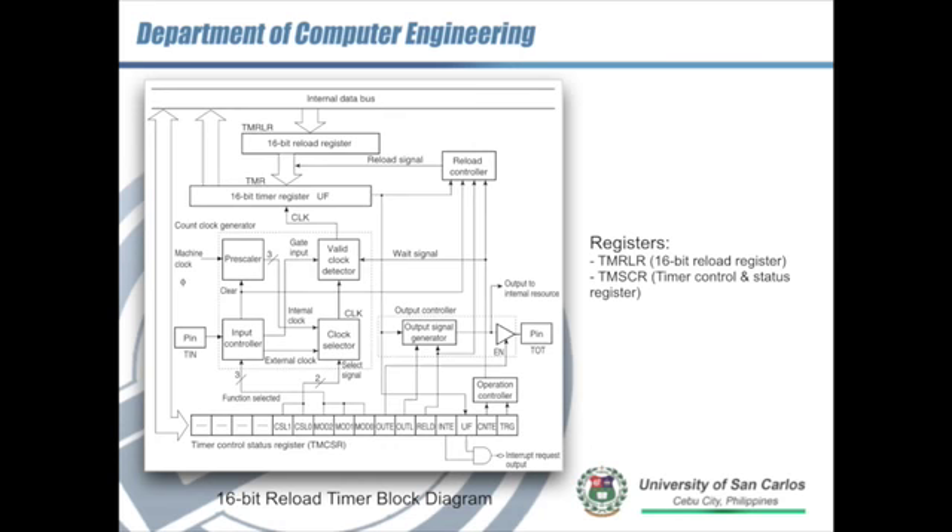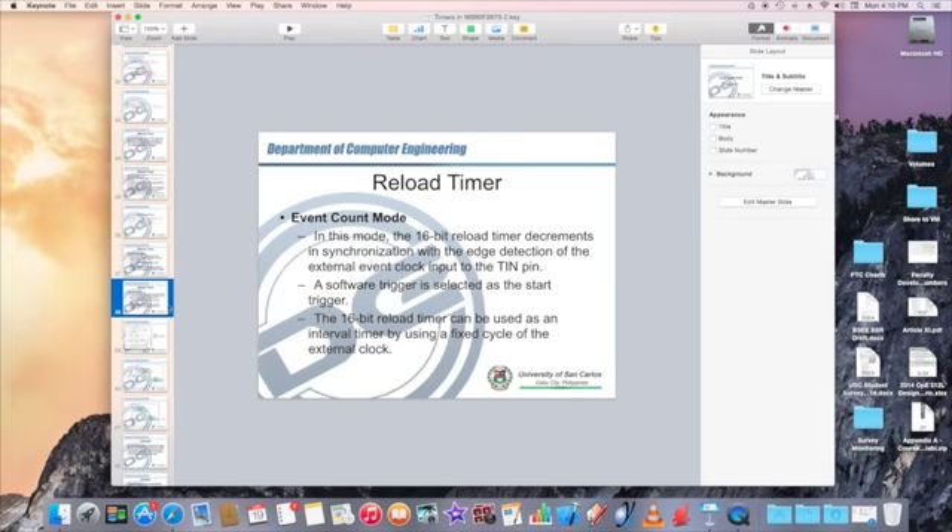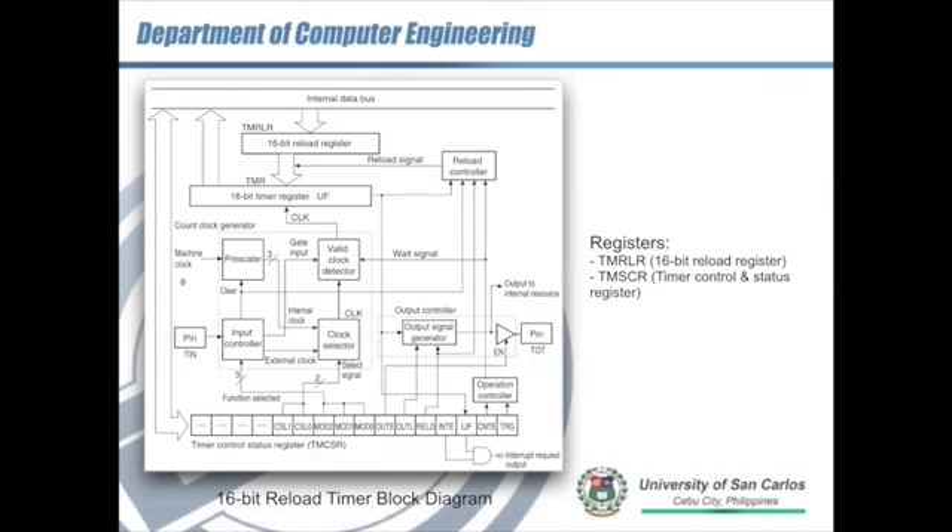Here is the block diagram of the reload timer. As you can see, the timer is connected to the 16-bit reload register TMRLR at the top. There is a reload signal — if the mode of operation is reload, it tells the TMRLR to load its value to the reload timer TMR. The register controlling the reload timer is the timer control status register, or TMSCR.